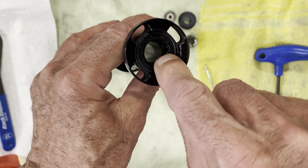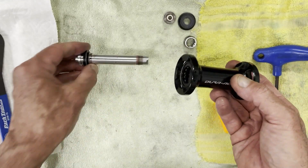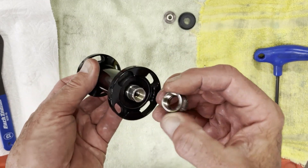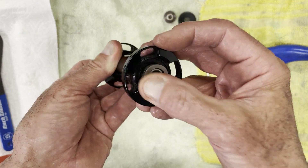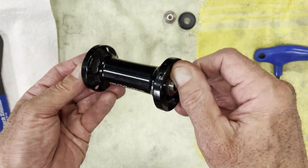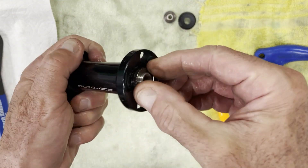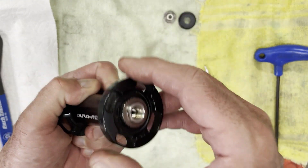You can see this part is rubber — that's the internal seal. The hub goes back together. The cone goes on — a little tight. Very little play, very little play.